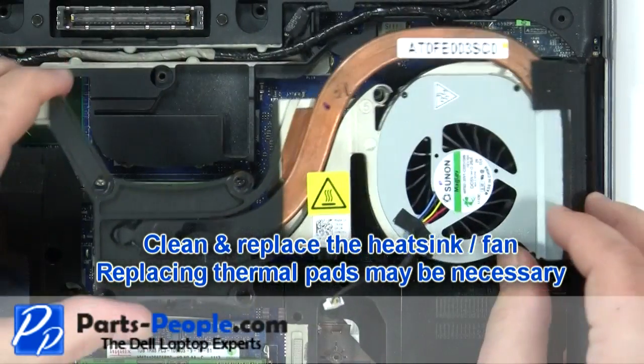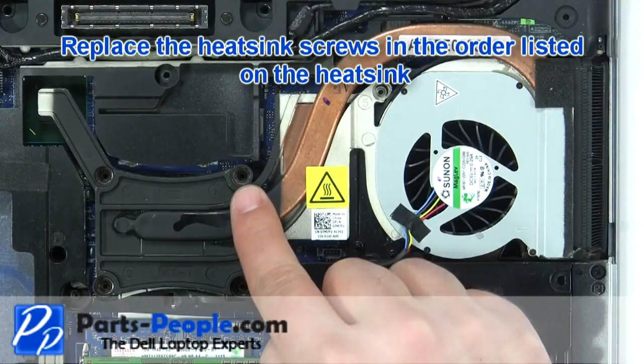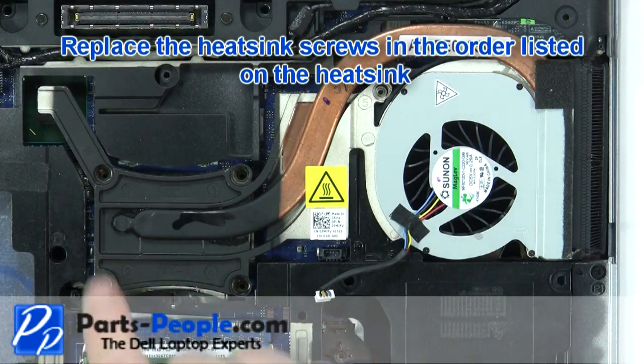Clean and replace the heatsink fan. Replacing thermal pads may be necessary. Replace the heatsink screws in the order listed on the heatsink.